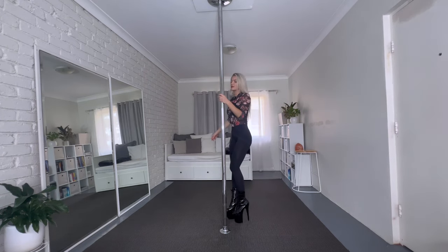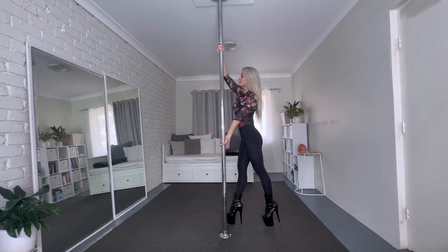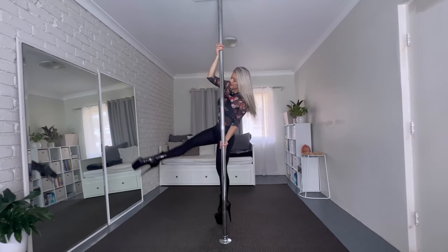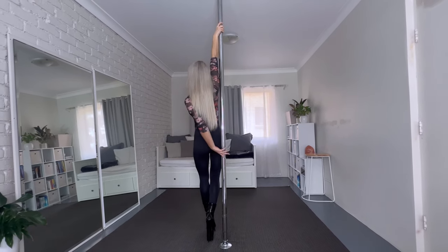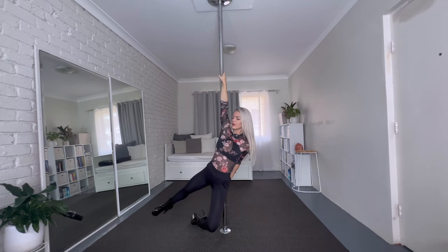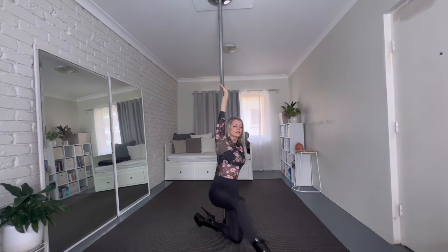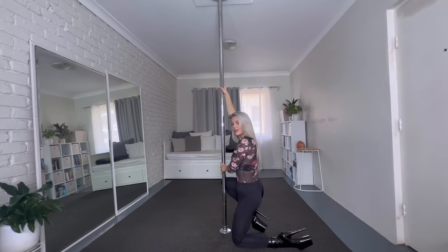Let's do it again from the start. Five, six, seven, eight — and kick. Left, right leg down. Spin, spin, spin. Bend the left leg, straighten the right one. Come around — spin, spin, spin. And here we are.